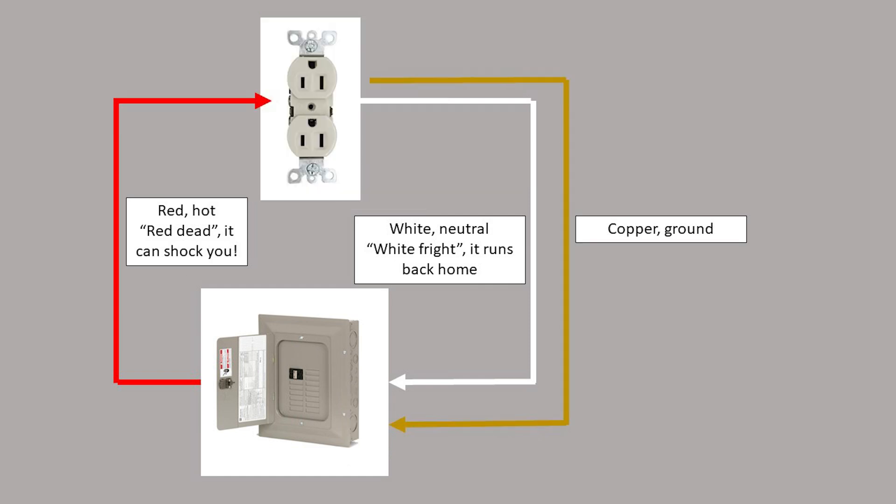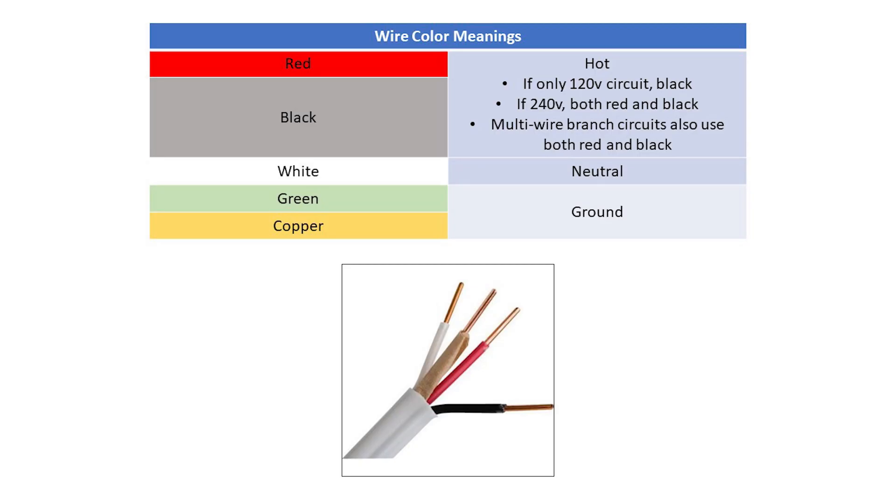Sometimes the ground wire is a bare copper wire instead of coated in green insulation. In some wiring, the ground is covered only in paper insulation. It functions the same as the green wire, as indicated by this chart. If routing through metal conduit, it's also possible to use the conduit as a ground. I'll talk more about that later as well.